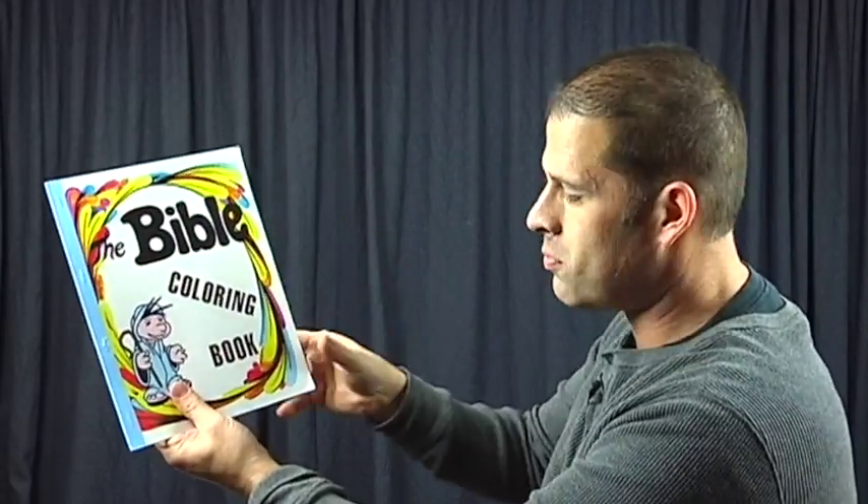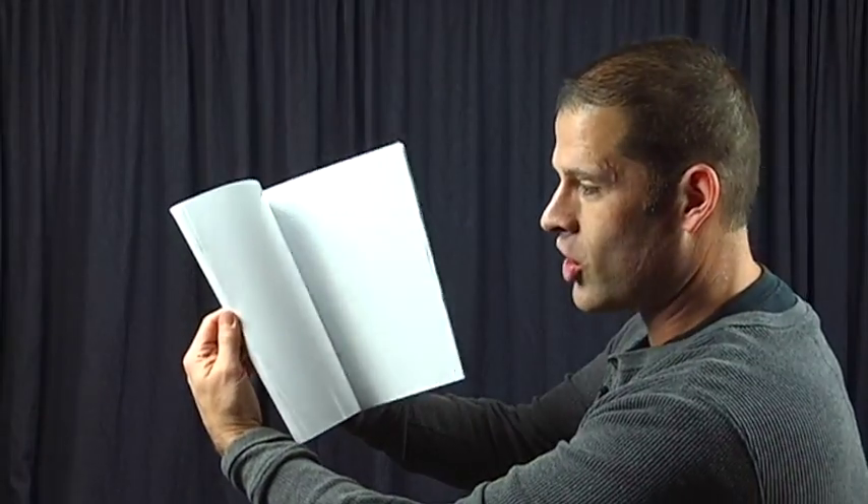When I thumb it here, certain pages, and down here it catches the blank pages. What's tricky is if I thumb it the opposite direction, it's going to catch the back side of different pages as well. So that's the secret — it's all about where you thumb it, but you want to disguise it.